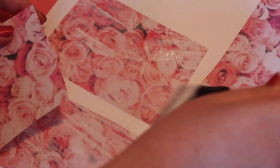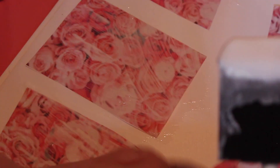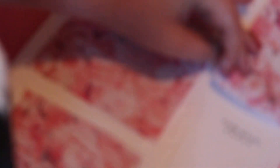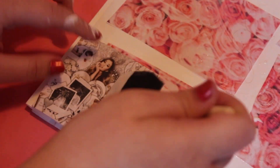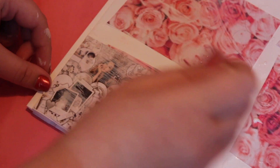So for the folder, I started gluing pictures of roses onto the folder. Then I started gluing edits of Ariana Grande and collages that I found on the internet. And then I started adding some of her lyrics.